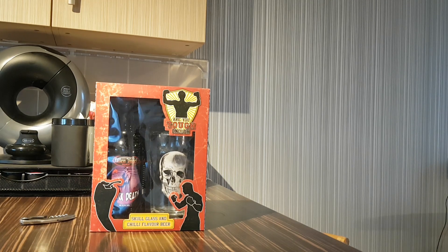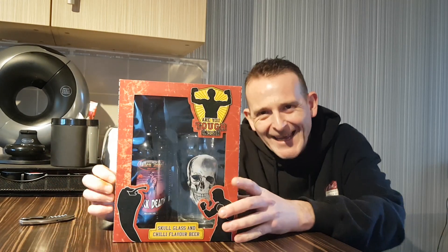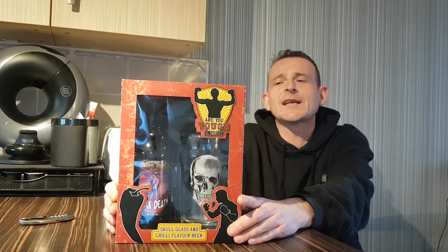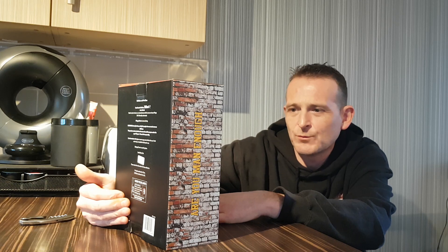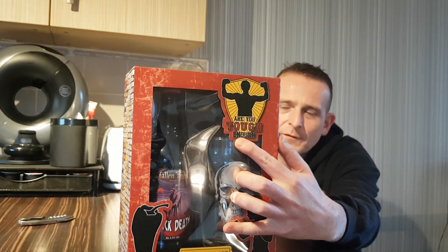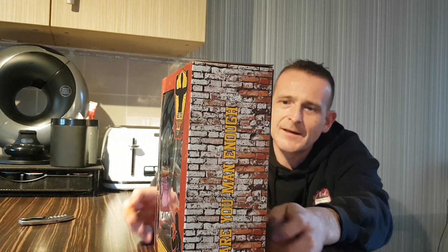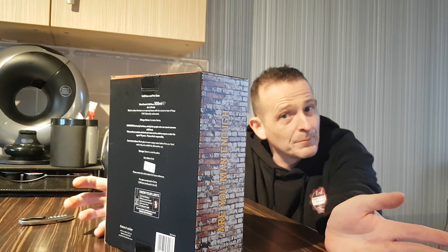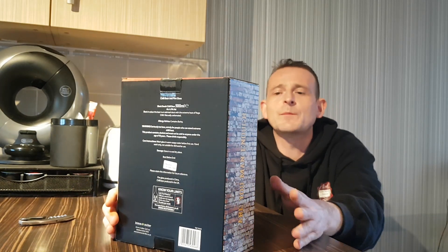Hello and welcome back once again to Rob's Homemade, and today we have got a challenge video. I don't know how much of a challenge this is going to be. Basically this was in Tesco — it's Fallen Angel Brewery, Black Death. Am I tough enough? Am I man enough? I hope so. It's a skull glass and chilli flavoured beer.